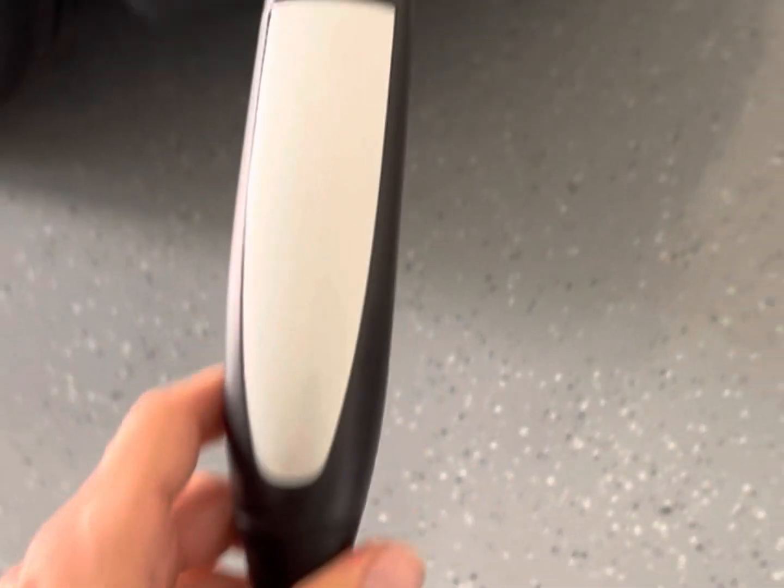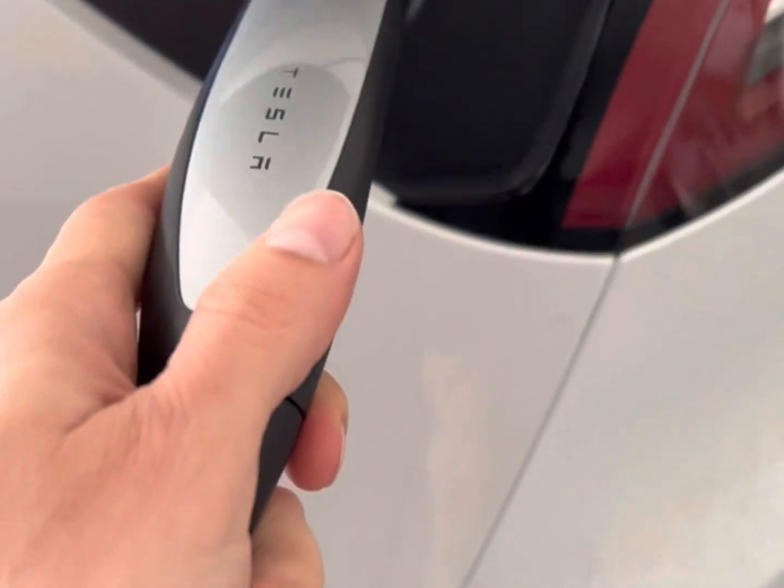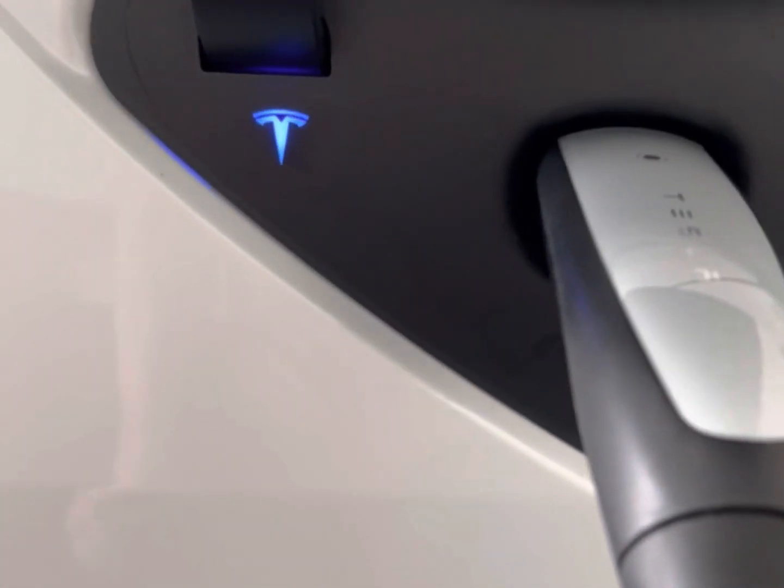It lines up and you're just gonna plug this in here. You'll see the connector — this comes with the car — stick it in there and when it lights blue like that, you can see it is charging.